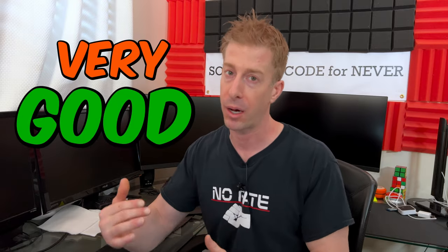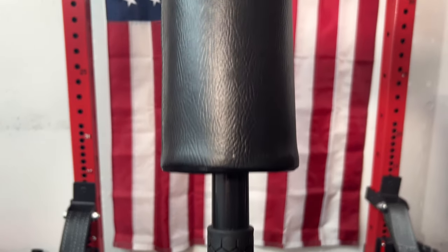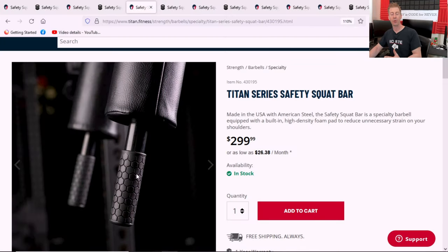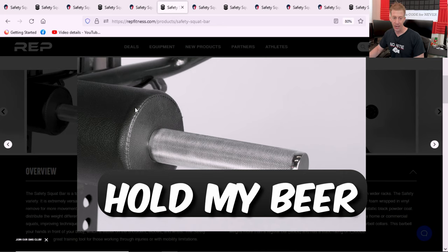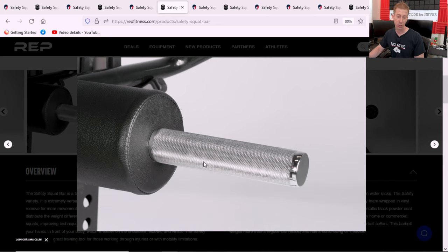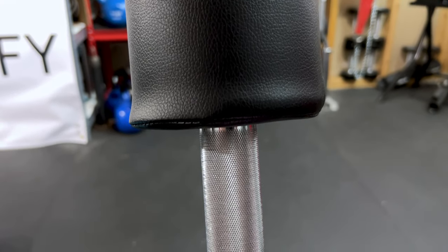Handles — the one thing that connects your hands to the bar. Both Titan and Rep have very good handles that are above your typical safety squat bar handles — both are phenomenal. Titan Fitness comes in with a honeycomb handle that has really good grip, doesn't get slippery when wet or sweaty, and is absolutely a step up from the fake plastic handles on a lot of budget safety squat bars. Now Rep Fitness says hold my beer — they've got a hard chrome handle that is an absolute juggernaut, 100% overkill, but it feels completely different from any other handle I've seen on a safety squat bar. As soon as you grab it, you know it matters.